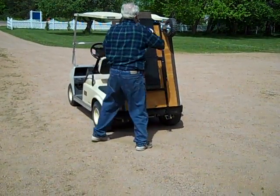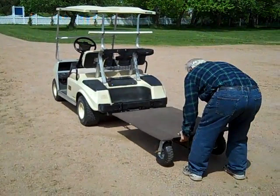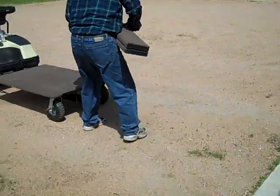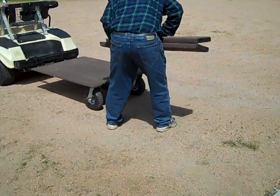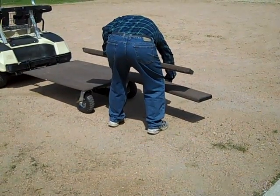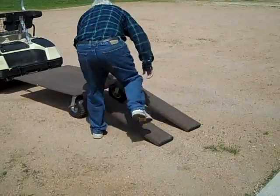He is going to let the trailer down into the operational position and place out the loading ramps. The trailer sits about a foot high, and the loading ramps allow you to load almost anything, including a freezer.